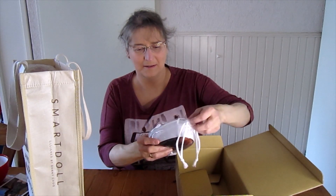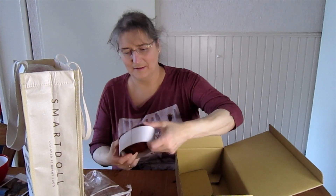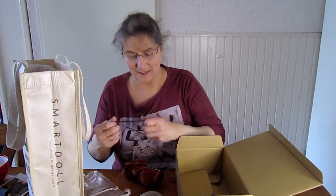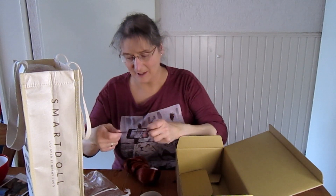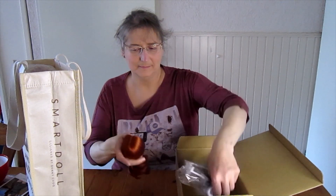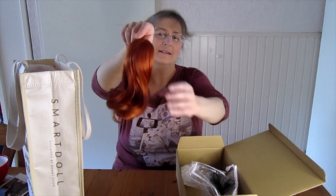This is her wig — it's called a cherry wig. I will get that out, although I may put my own doll in a different wig, but we'll see. The smart doll wigs are really great, beautiful quality, and it has a nice curl to it as you can see.